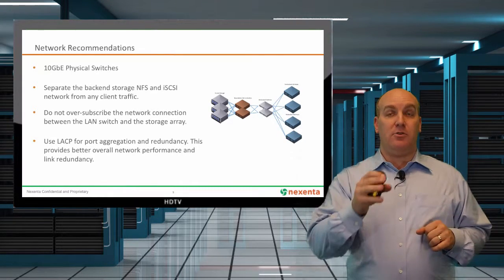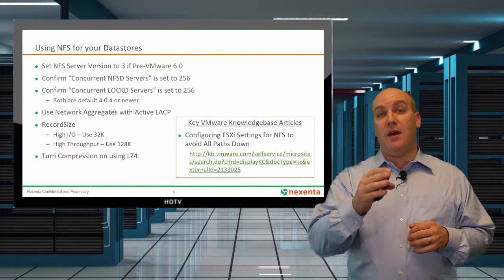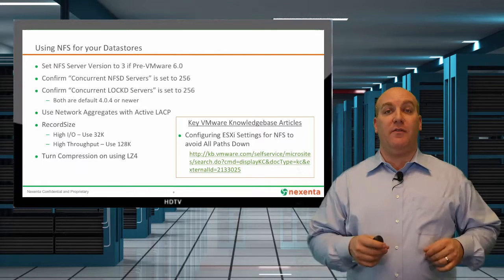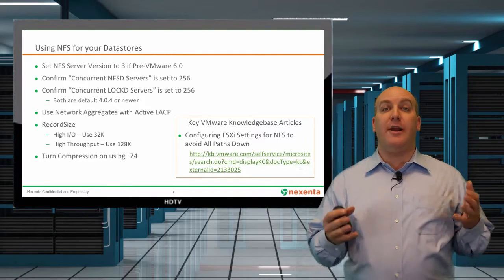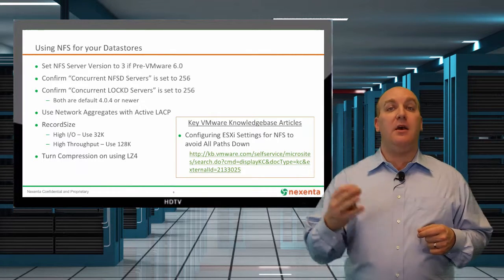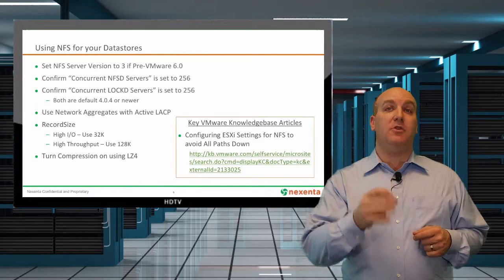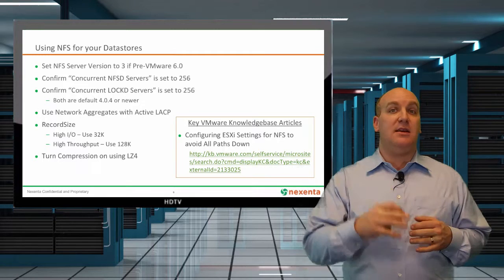It doesn't matter whether you're using NFS or iSCSI — that network separation is going to be the same. For the NFS environment, the first thing is deciding which version of NFS server to use. If you're using VMware 6, you can go ahead and use version 4. Before that, make sure you set it back to NFS version 3. Once you do that, make sure you've got your concurrent NFS daemon servers and your lockd servers set to 256.